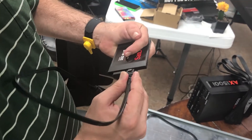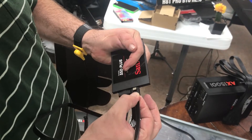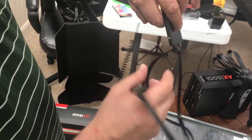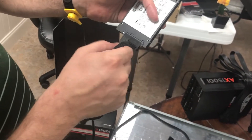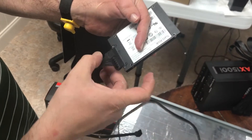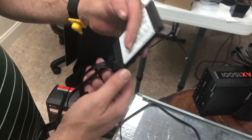Make sure it's good and tight. Both are in. Let's turn it over and have a good look. That looks good. Can't really push that in anymore — either one of them.